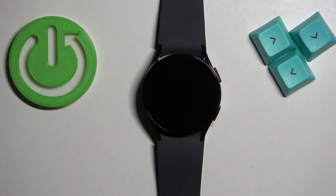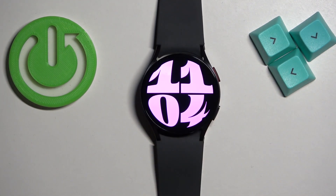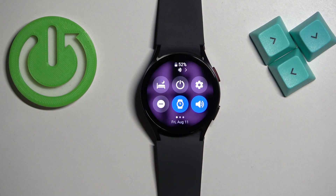First we need to wake up the screen on our watch and you can do it by pressing the power button. Once you wake up the screen you should see the current watch face home screen and you can swipe down on the screen to open the quick panel.